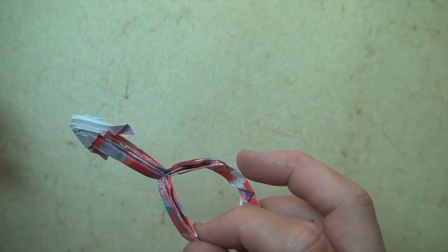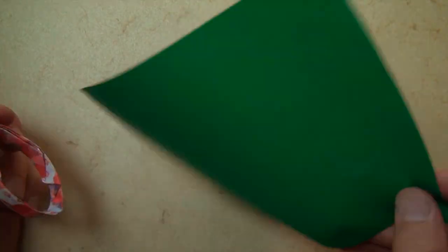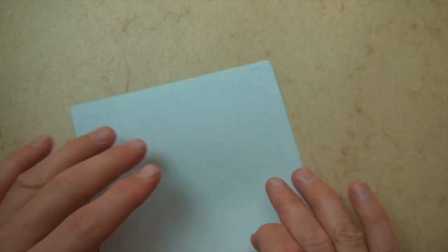So this model I folded from this decorative paper — I think it's called Chiogami. Well, I'm just going to show you how to fold it out of an ordinary 6 inch square of kami.